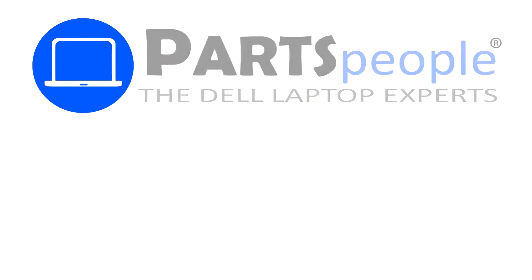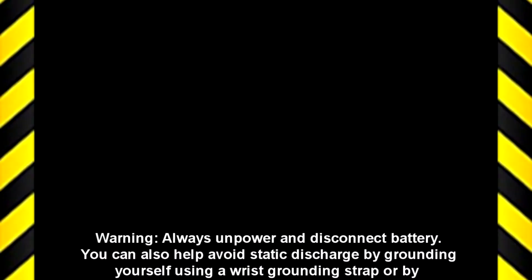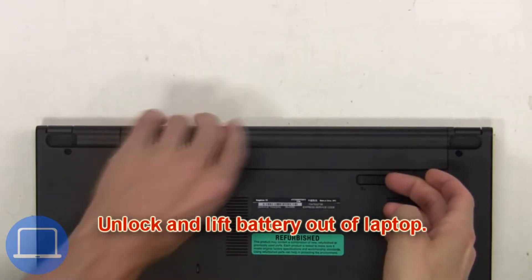Hey, what's up? This is Ricardo at Parts People, and in this video we'll outline the steps for completing a part replacement on your Dell PC. Visit our website and use this coupon for a 5% off discount. First, you're gonna unlock and lift the battery out of the laptop.